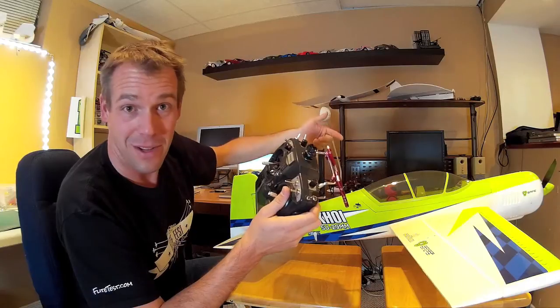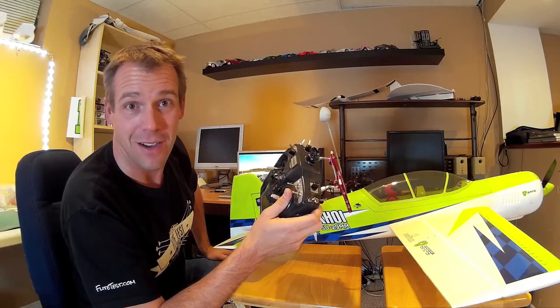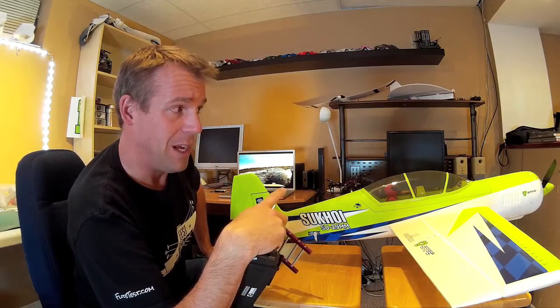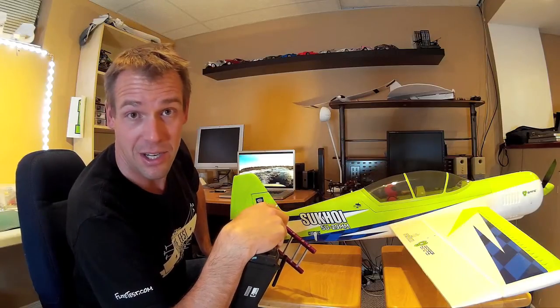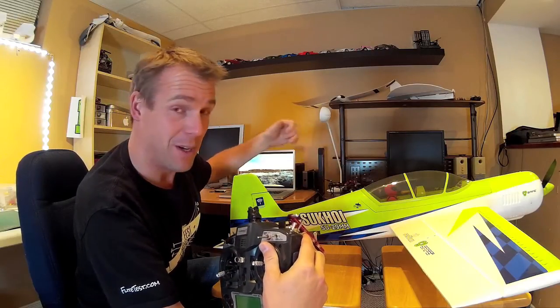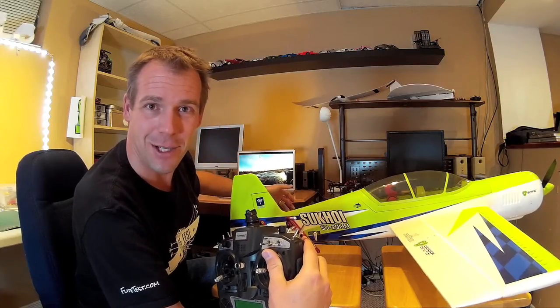There's a bunch of stuff coming — FPV, multicopters, and all that fun stuff. I'm going to try and fly this thing a little bit more before the winter. I don't know if I want to fly it during the snow — we'll have to see how the landing scenarios go. I don't want to muck it up, it's a work of art, such a beautiful plane. But next spring I'll be pushing myself to get better at my precision aerobatics, my 3D, hovering, and having so much fun.